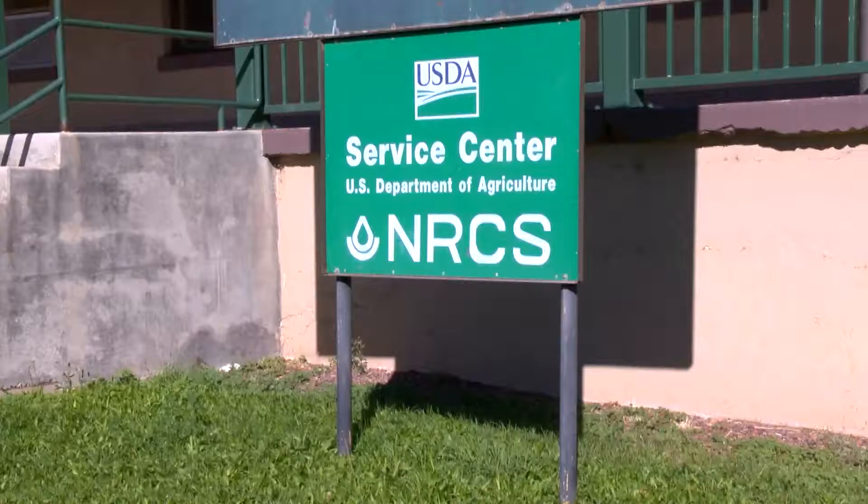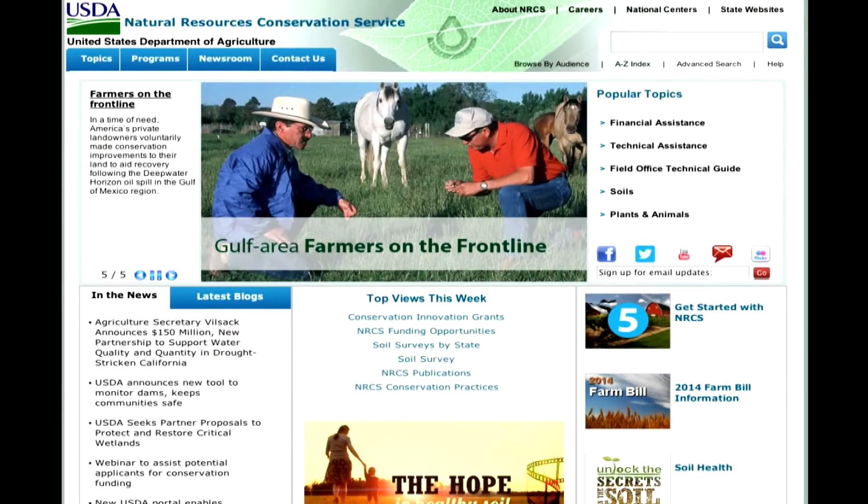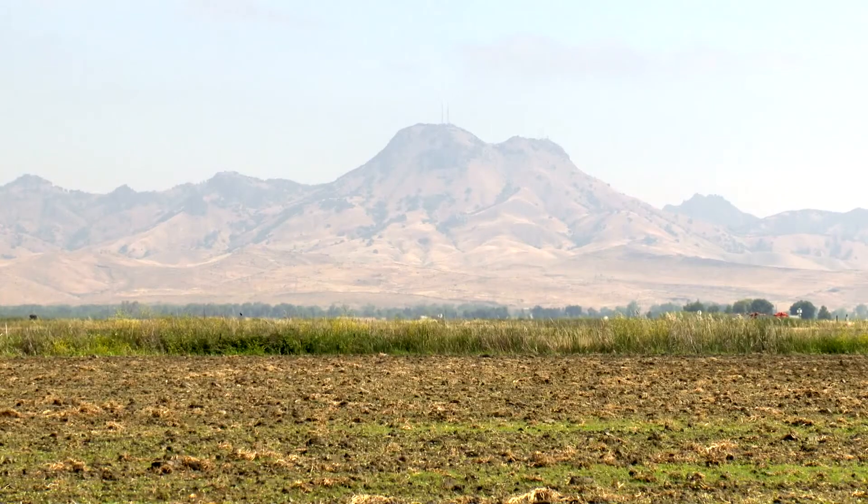Farmers can learn more about soil health by contacting their local NRCS office or going to USDA.gov. For the U.S. Department of Agriculture, I'm Bob Ellison.